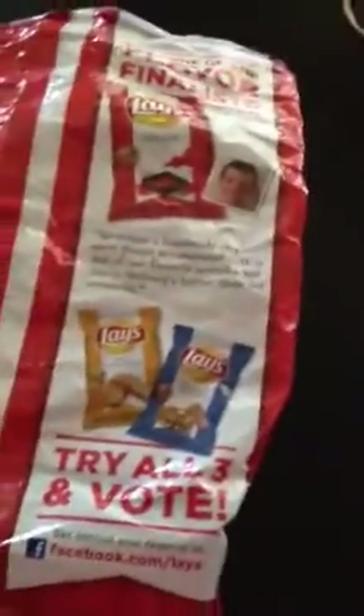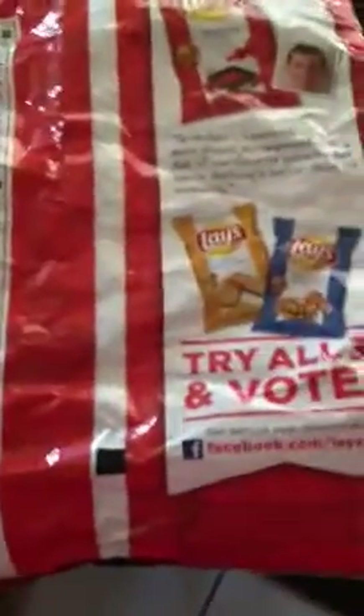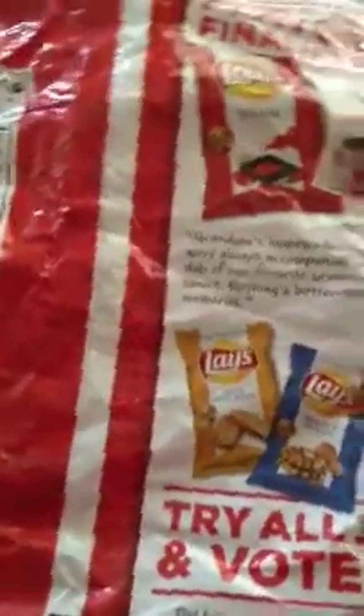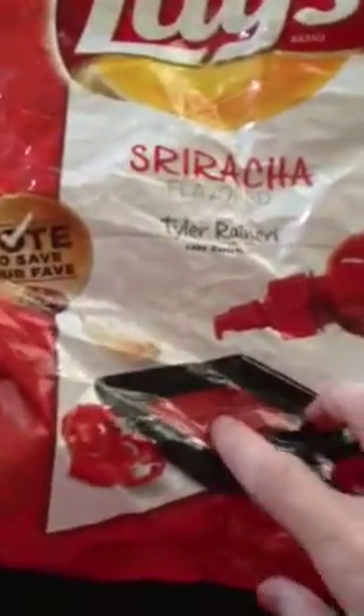So the other two are chicken and waffles and cheesy garlic bread. Unfortunately, I haven't been able to get out and try the other two flavors, so technically I can't really vote for my fave. But I've had these sriracha chips and they are very, very good. So I'm sure chicken and waffle and cheesy garlic bread are also pretty good.